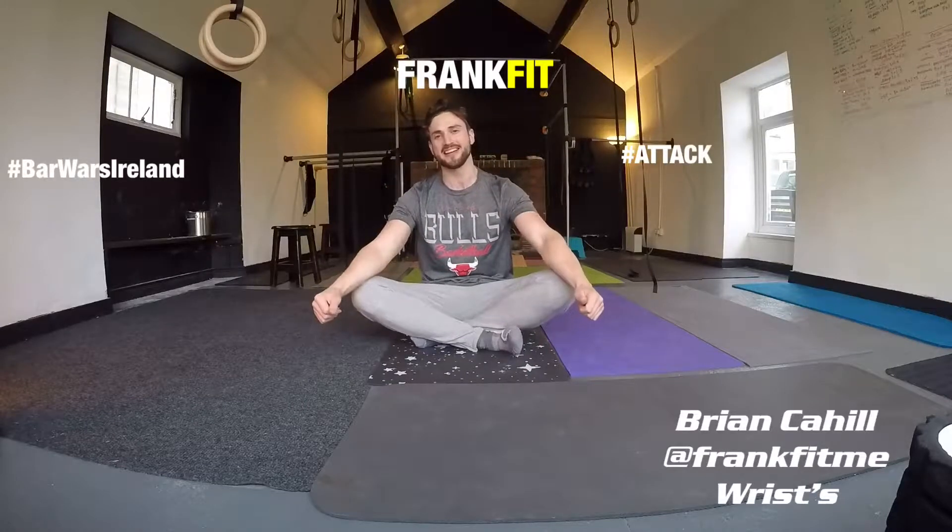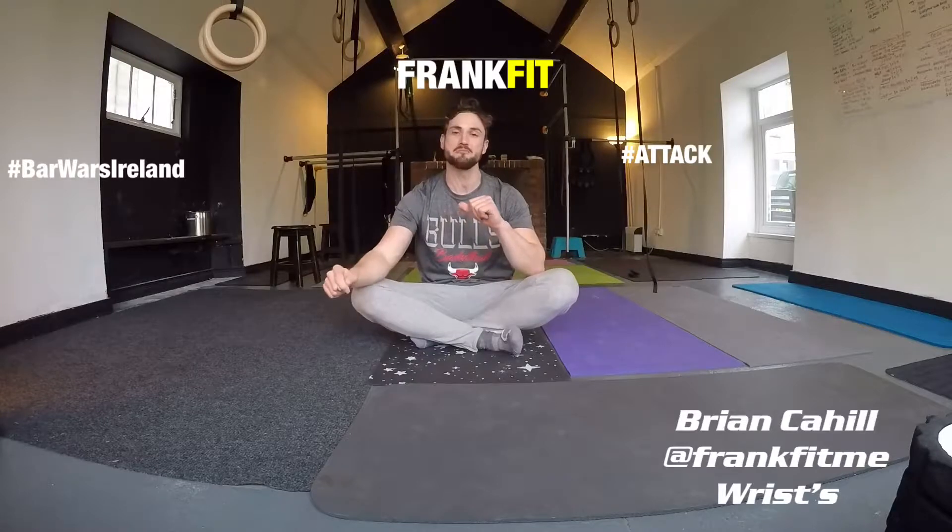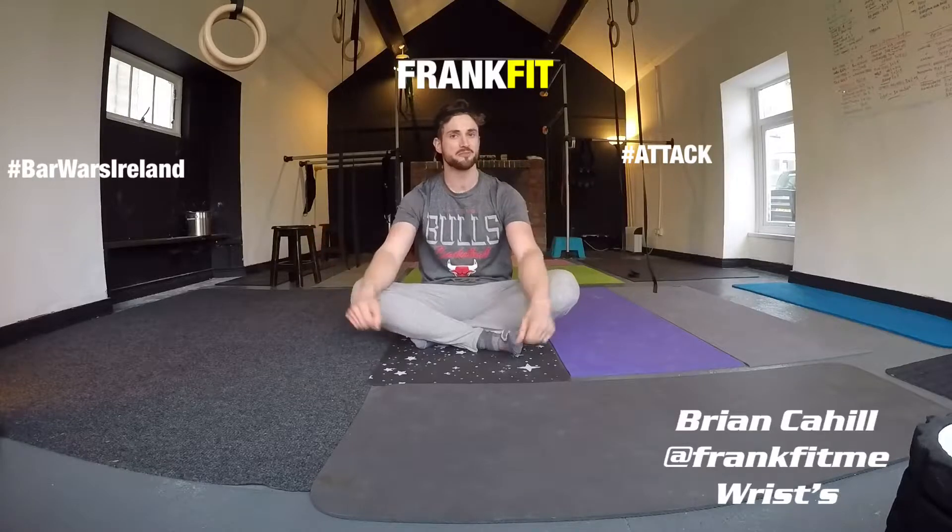Hello, Brian Cattle here, aka Frank Pitt. I find that wrists in general seem to be a neglected and weak area of strengthening the body. Most experienced coaches will have pointed out the importance of wrist strengthening exercises. I have about 6 or 7 that I follow every day and I'm going to show them to you now.